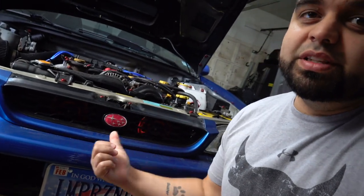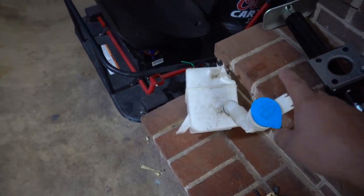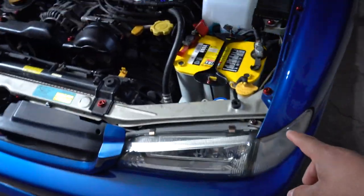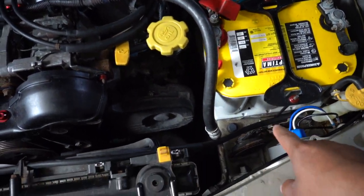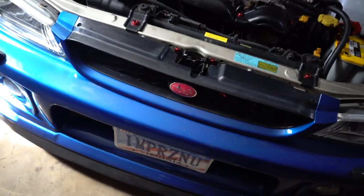So two things we have going on today. One, we are going to be wiring up these Hella horns. I've had these for a while now. I did wire them once, like four or five years ago, they only lasted about a couple months and then the fuse blew out. So I unplugged them and just plugged the stock horn back in and left it like that ever since. But now since I want to fit this washer bottle in the bumper, I'm gonna have to use the space where the stock horn is, so that has to go.